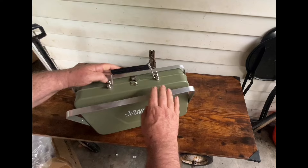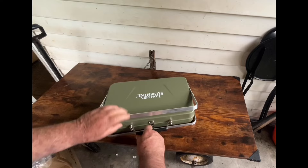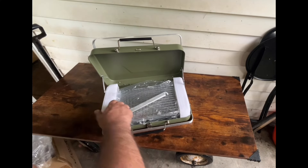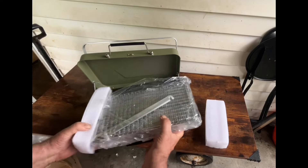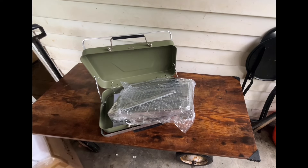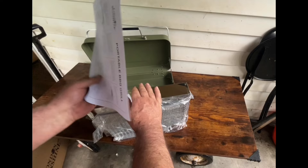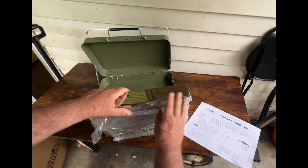These are the legs I guess, and there's a little snap closure here — like a suitcase. Let's open that up and see what we got. There's all the parts. Let's take a look — more styrofoam. We'll put that aside and take this out of the plastic. Looks like the internal parts, and here are your directions. Portable barbecue grill — so let's see what we got here.